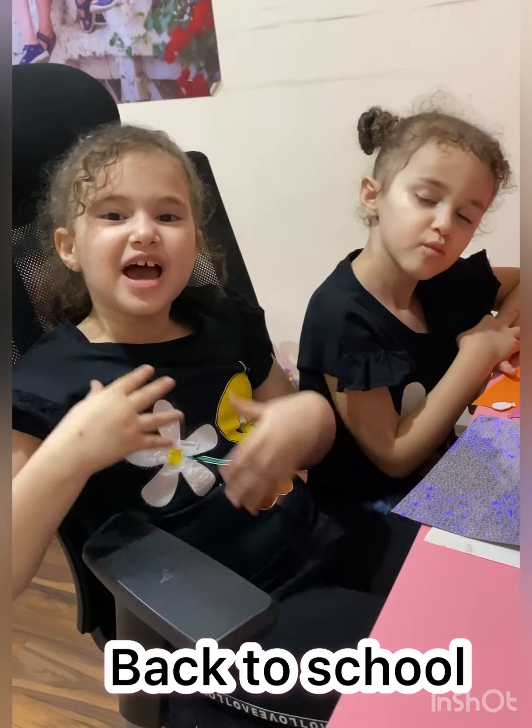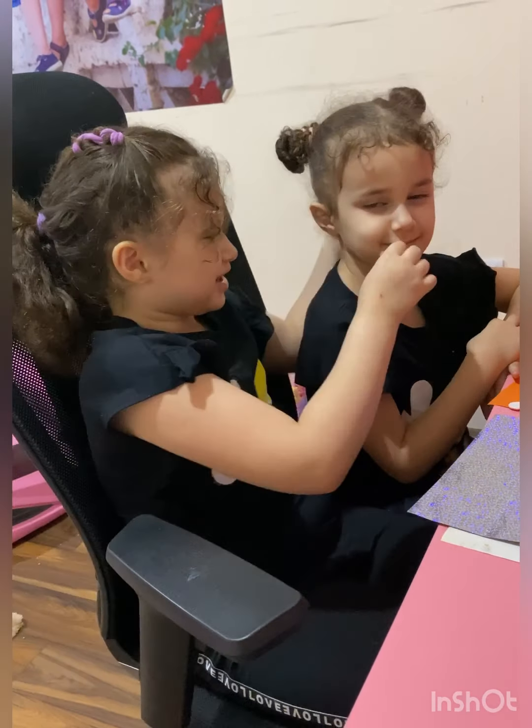Hello, hello everybody. It's Milo Jane and my little sister Linda.